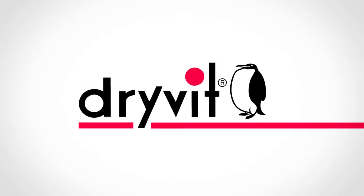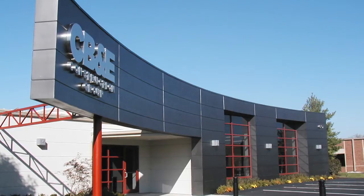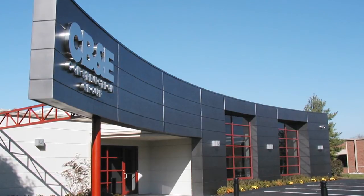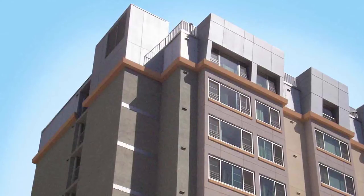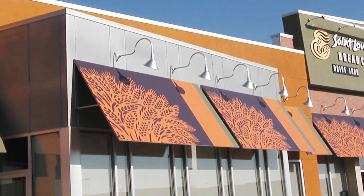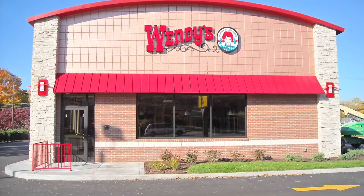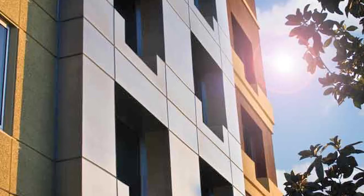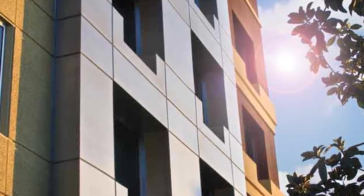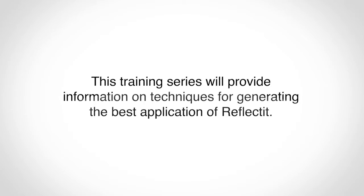An Introduction to Reflect-It. Reflect-It adds an attractive, shiny, and reflective finish option to any of Dry-Vit's adhesively attached oscillation systems when a simulated metal panel appearance is desired, reducing construction costs while improving energy efficiency compared to alternatives. Dry-Vit's reflective pearlescent appearance comes in a variety of colors. Custom colors are available with approximately 3 weeks lead time. This training series will provide information on techniques for generating the best application of Reflect-It.